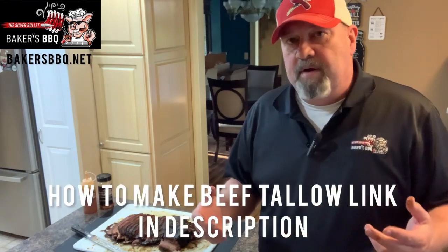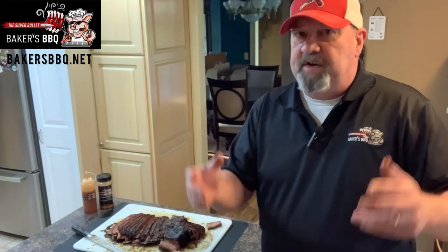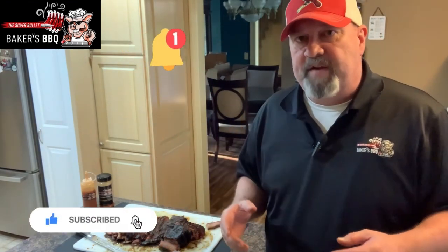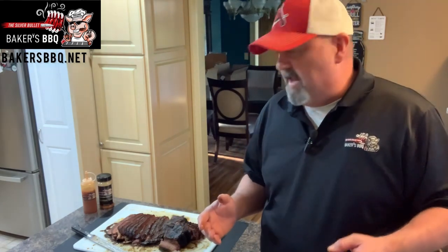Quick recap: put it over hickory on the offset stick burner, cooked at about 265 to 275 on average, took about seven hours. Shook it down in Baker's Barbecue Champions Blend — turned out phenomenal. Definitely recommend taking your offset out and cooking a nice brisket. When you wrap it in butcher paper, put a little beef tallow on there — render down some beef tallow and you'll love it. I appreciate you guys joining me today. Please hit that subscribe button and ring that bell for notifications. Until next time — happy smoking!